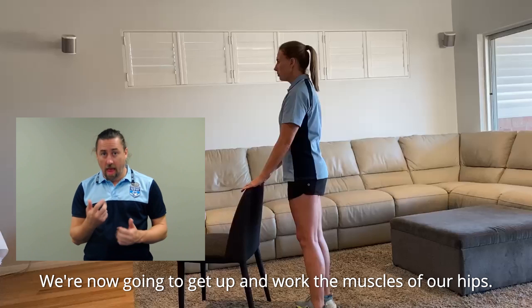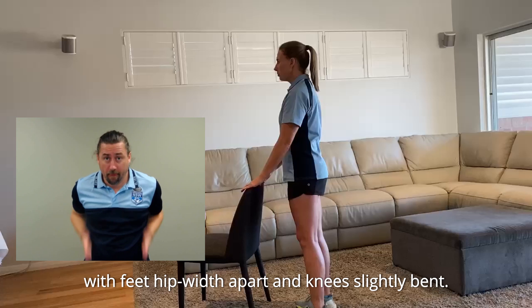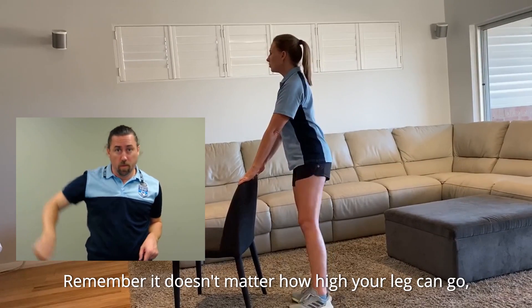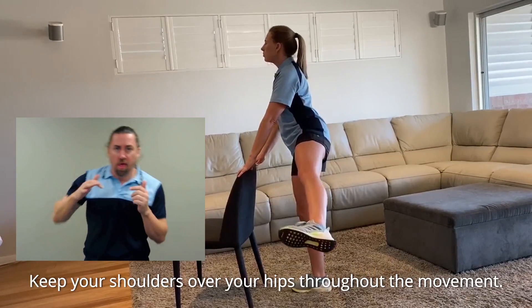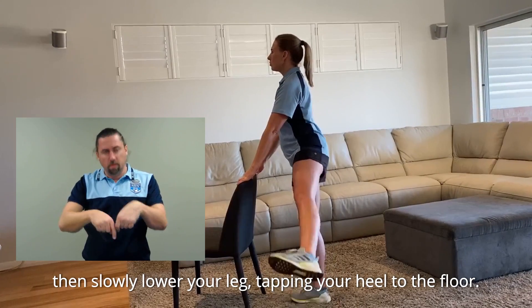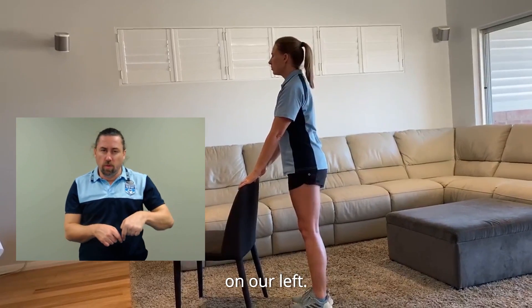We're now going to get up and work the muscles of our hips. Stand behind your chair, frame or bench with feet hip width apart and knees slightly bent. Lightly grip the chair back, frame or bench. Flex your right foot and raise your right leg directly out to the side. Remember, it doesn't matter how high your leg can go — just focus on not moving your upper body. Keep your shoulders over your hips throughout the movement. Pause for a second once you've reached the highest point, then slowly lower your leg, tapping your heel to the floor. We're going to repeat this 10 times on our right side, then switch over for another 10 times on our left. Let's go.